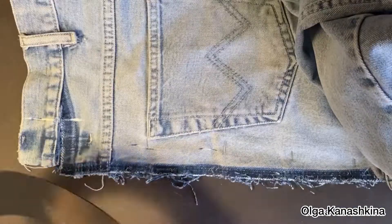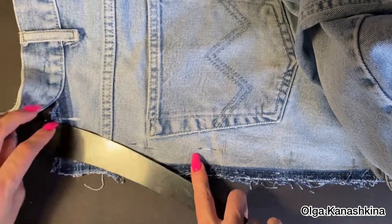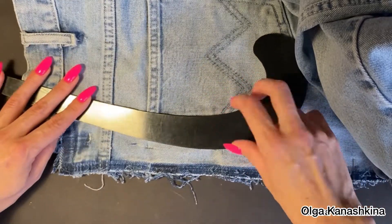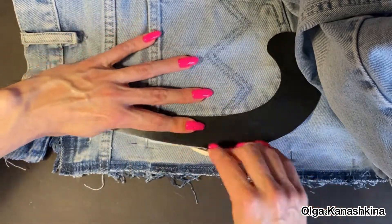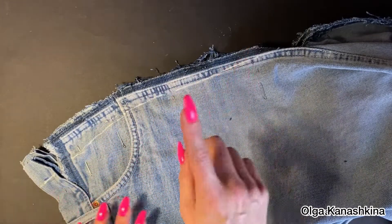In the same way I do it on the back sides of the jeans. You can see the process, and after that I draw those lines as well.